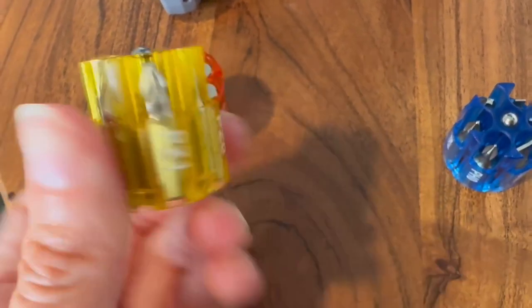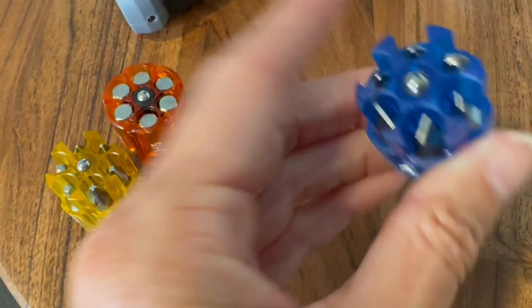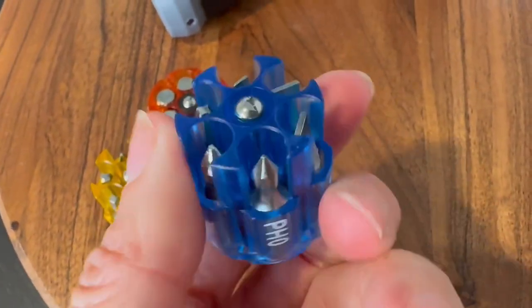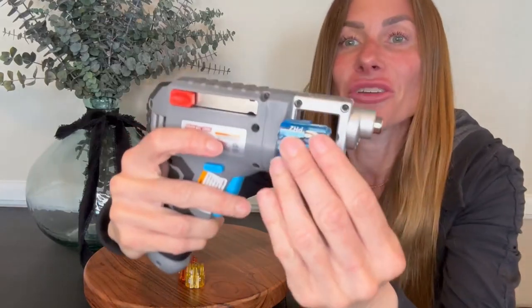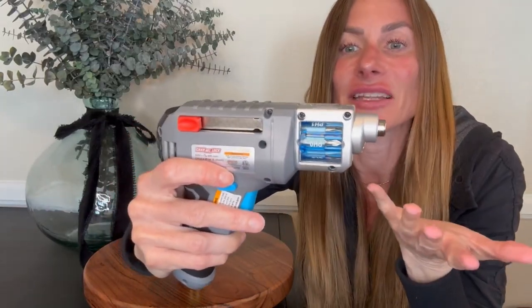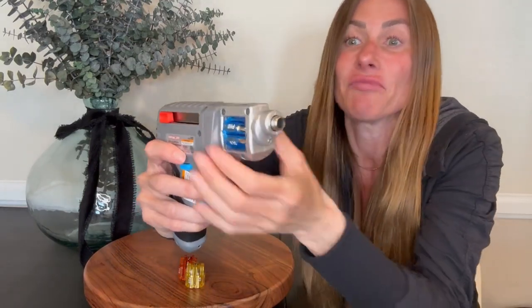To use it, all you do is find the cartridge that has the appropriate head that you're needing and you just put it in. Just put it in the screwdriver like that. It just clicks in. You don't have to open anything or close anything or lock anything in. You just put it in.